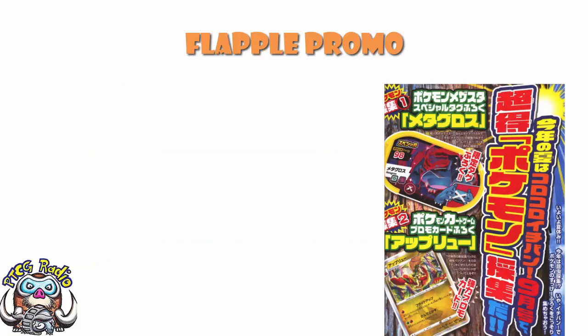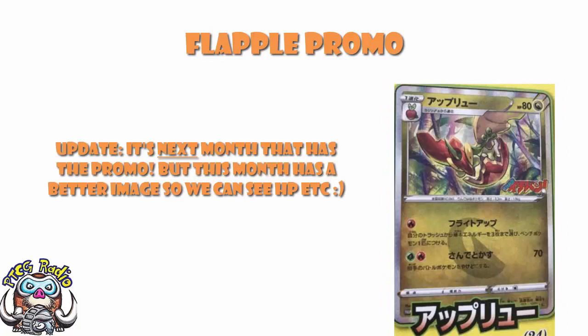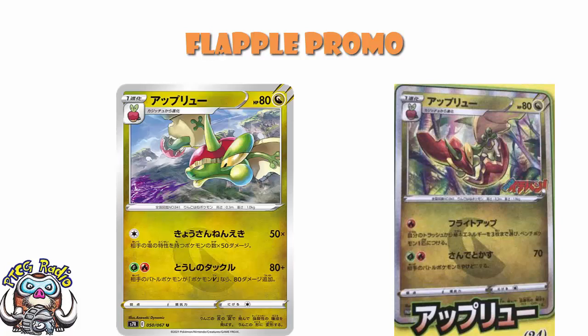Finally, as a little ending, there is a new Flapple promo that has been revealed — it's coming in this month's CoroCoro magazine and has been partially revealed. It is a Dragon-type Pokémon, so Flapple would be the first ever Dragon Flapple — except we've already had a Flapple revealed from Sword and Shield 7. That one isn't out yet though, so maybe this is the first Dragon Flapple even though it's the second one revealed.